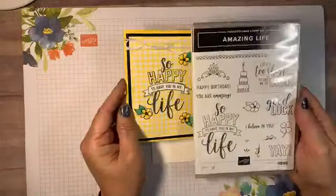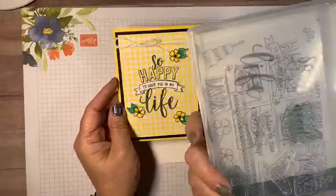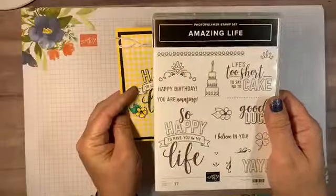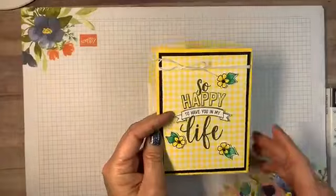We're gonna use the Amazing Life stamp set — this one's in the Occasions Catalog, really really good. This is a photopolymer set, one of the ones I love because you can see through it.